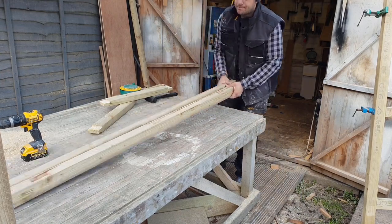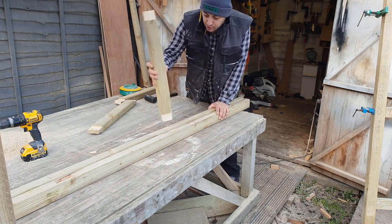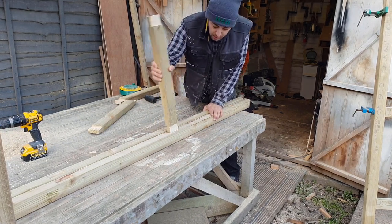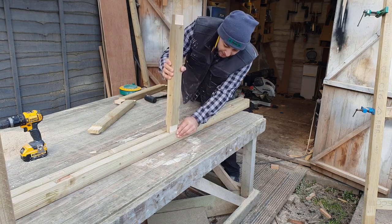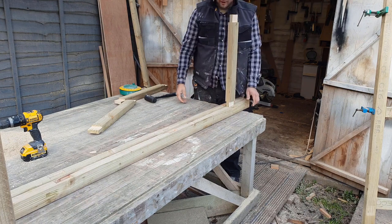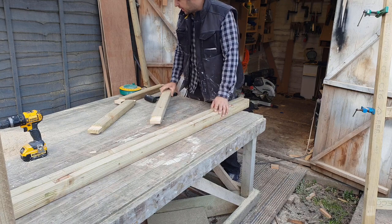Okay then folks, I've done all the mortises, got all my tenons all trimmed to size. I've done a dry fit and they all fit well with a bit of persuasion from the hammer. So I'm going to get some glue on, get some clamps, let it set and then we can get the braces cut.